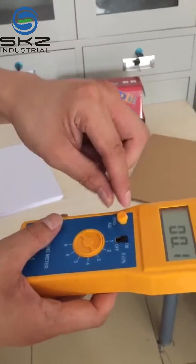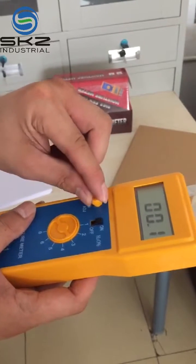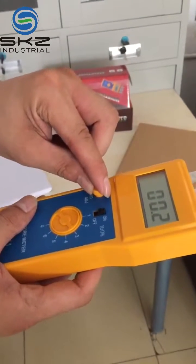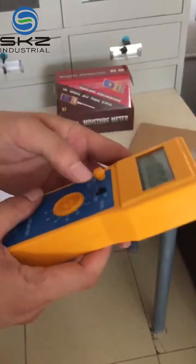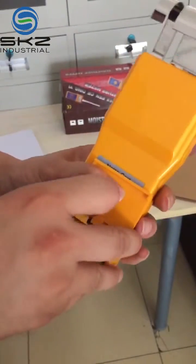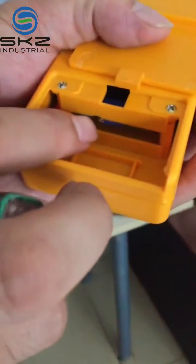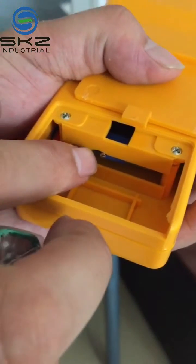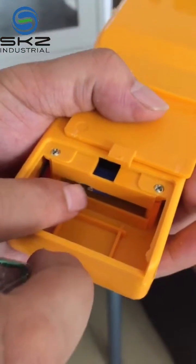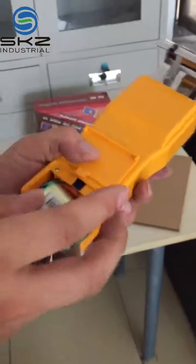Usually we make zero using this method. If through this one it still cannot make it zero, we can adjust from the back side — from here, using a steel tool or knife to adjust from here, then you can adjust it to zero. That's all.